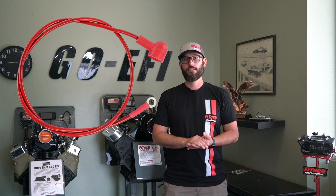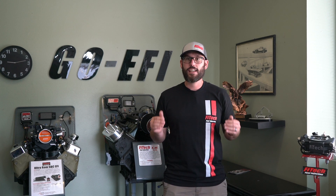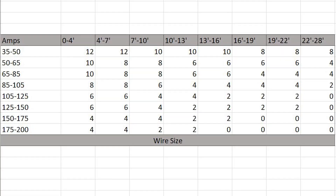Now that we have the alternator selected, we need to see how far we need to run the charge wire to get to the battery. This wire has to be a specific size to get the amperage to the battery, and depending on where it's located, you have to use a certain gauge wire. Now that you know the size of the alternator you need and how far the charge wire needs to go to get to the battery, use this chart for a general idea of what gauge wire is required to run that distance.